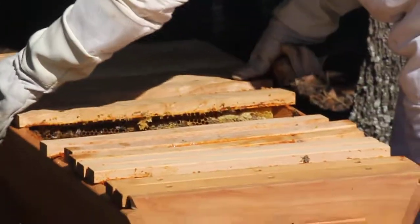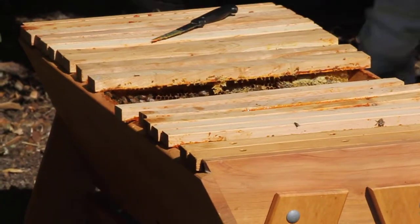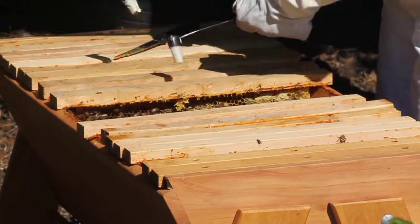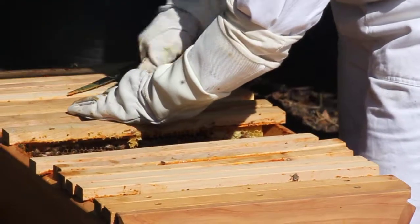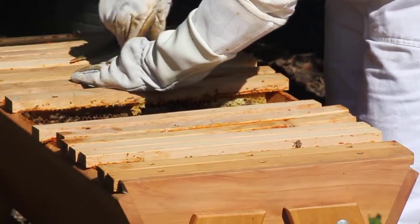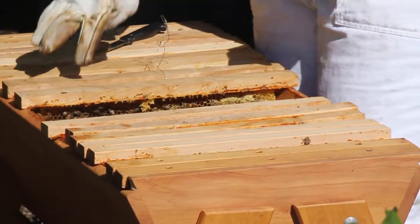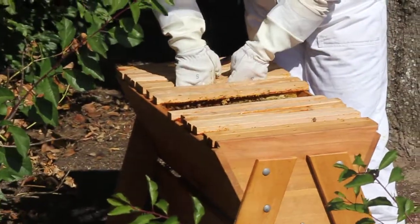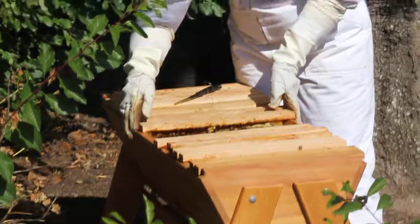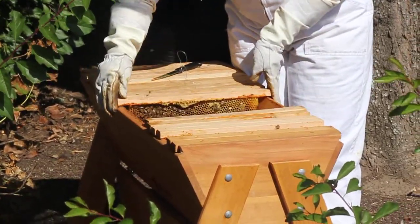So this is about the middle of the hive, so what I'm going to do now is suspend the queen cells in here on either side. One can go down here and the other one can go down there. And then what I do is just twist it off like this so that the queen cells are suspended about five centimetres from the top bar. Make sure that the cells are pointing down, and then it's just a matter of returning the top bars back into position.